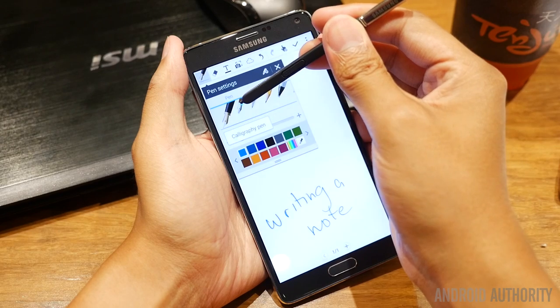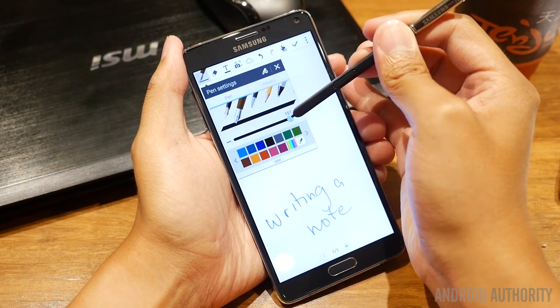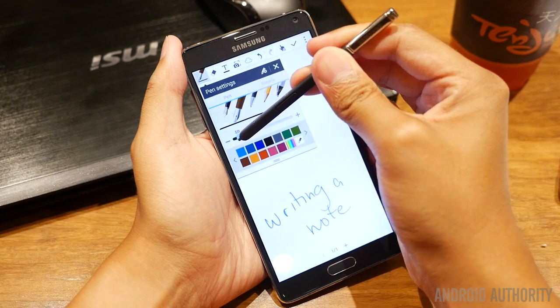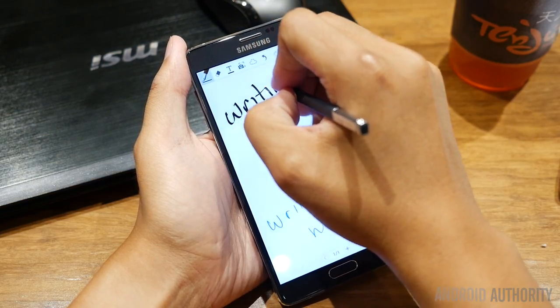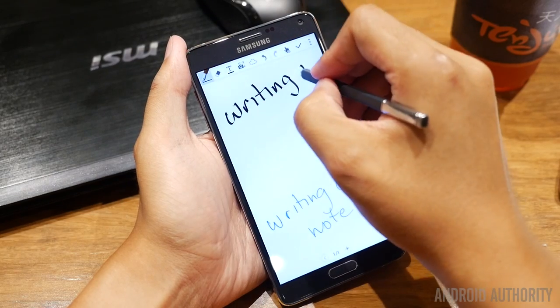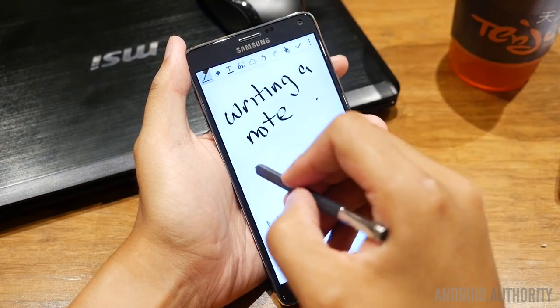Even further down the road, you'll be able to see in the S Pen and the S Note application that there are different pens available now. What I'm writing with right now is a fountain pen, but there is also a calligraphy pen available, and as you press harder down on the screen, you'll see that the stroke gets even thicker to really emulate the type of writing that you would have with a real pen.